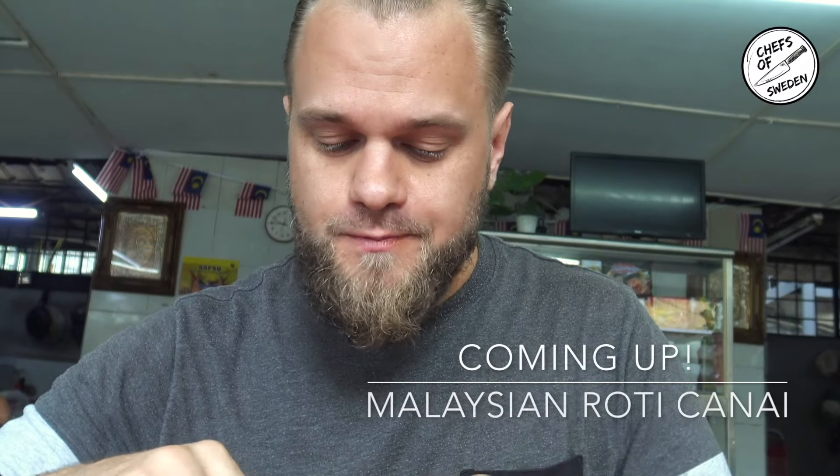Malaysian Ruti Canai is the best Ruti I ever tried! Welcome to Sweden and welcome to Malaysia — guess what, I'm back! So many people told me I should try this Malaysian Ruti Canai, and guess what, I'm in Malaysia. As you can see on my face, it's time for breakfast. Let's try the Malaysian Ruti Canai. Let's go — BAM!